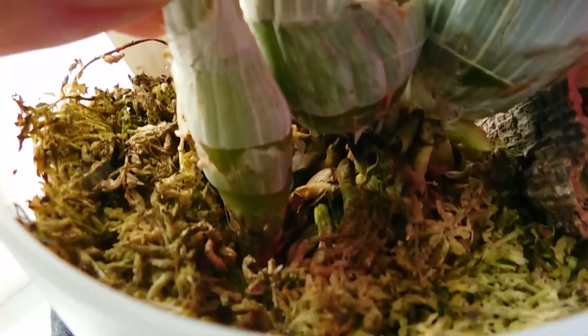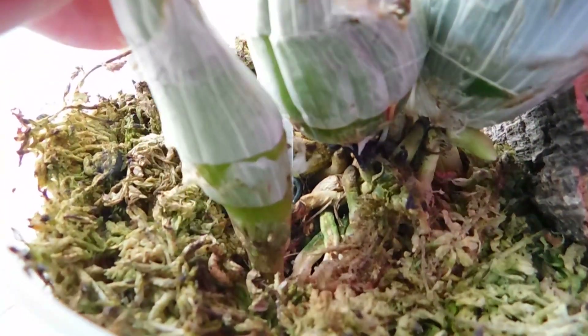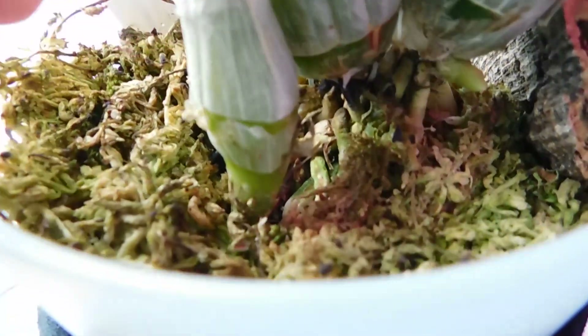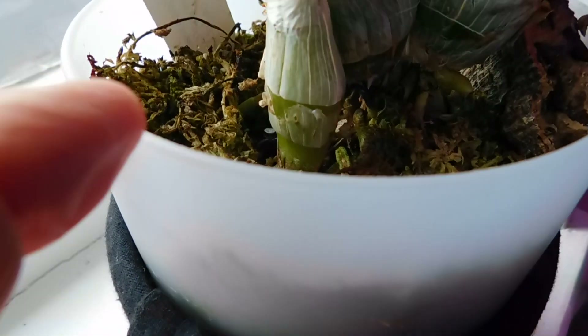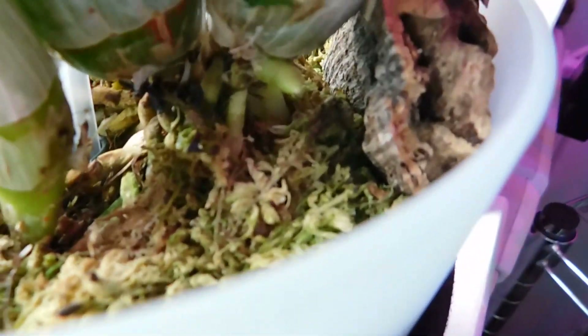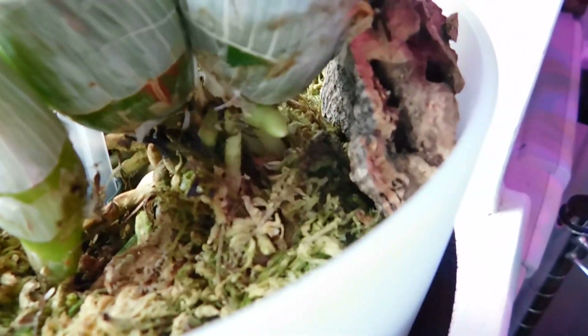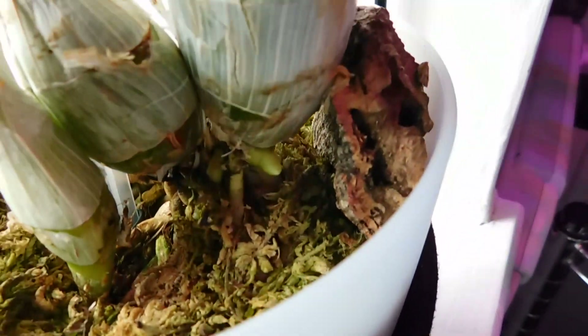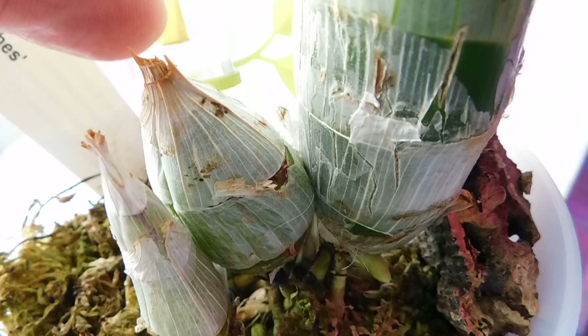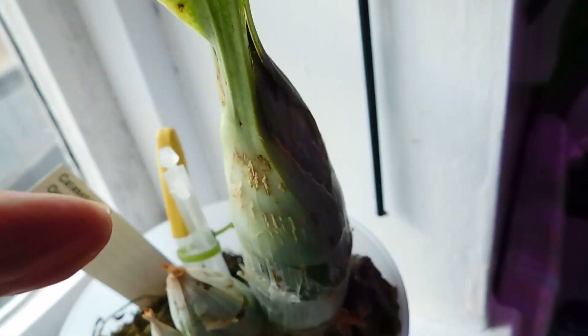I'm going to leave that as it is at the moment, but when it's gone into dormancy I'm just going to have a little scratch around there to see if it's got any other root, because that's the way you can actually set off a new plant. It had a little tiny starter bulb, then it had this one, then I grew that last year, and then I've grown this big one this year.